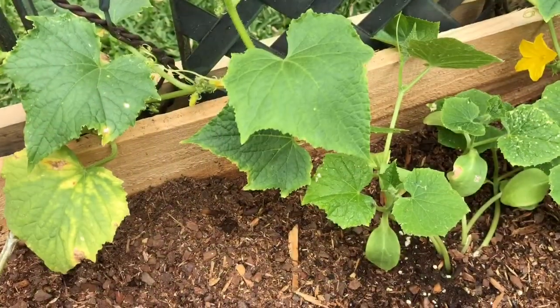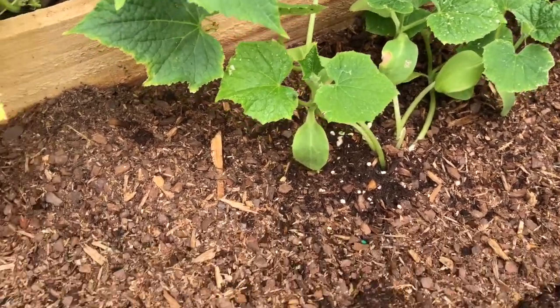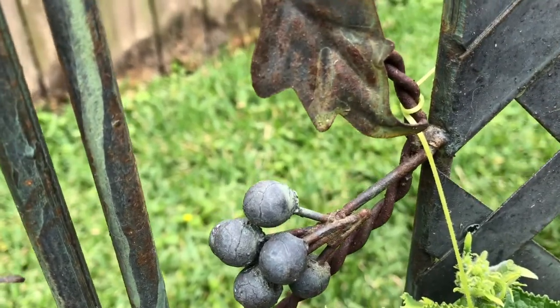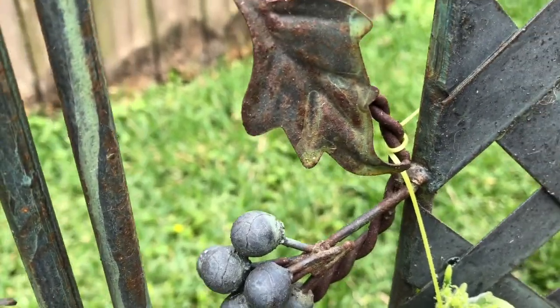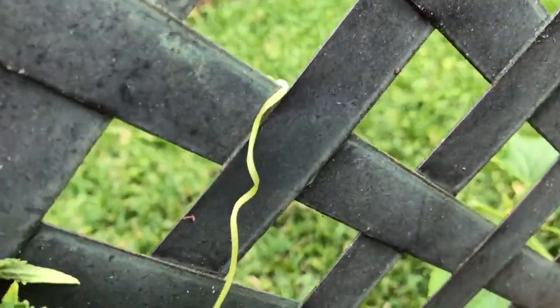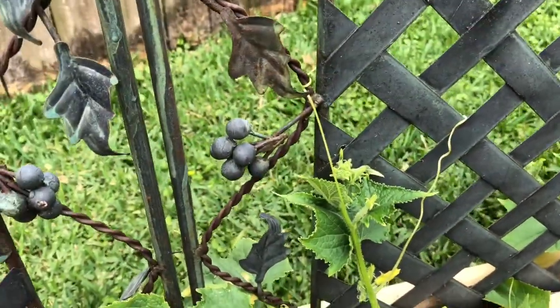On a side note, I planted these cucumbers two days ago. This thing has already grown up, wrapped around, and taken off. It's curled its way up, found another hole. That's just crazy.